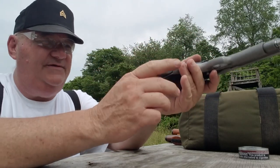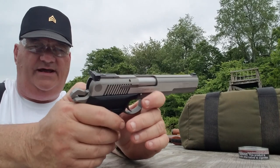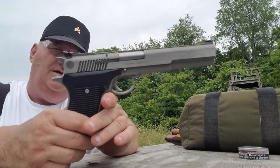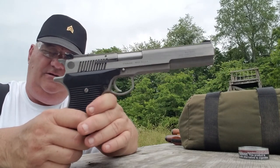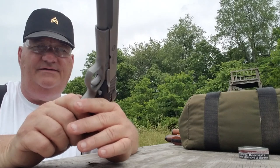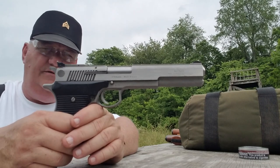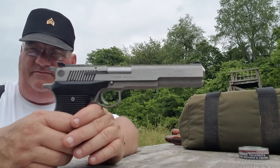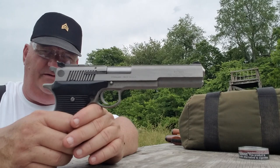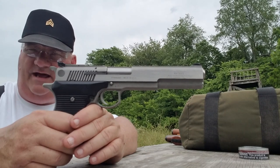Now let's talk about price — what's this gun actually worth in today's market? The Auto Mag 2s, 3s, and so forth have been out of production now for about 20 years, and they command pretty good money. They made these guns in every conceivable caliber you could consider a magnum. They made them in .22 Winchester Magnum, .30 caliber carbine, and .357. They also manufactured them in .357 SIG when that caliber first came out.